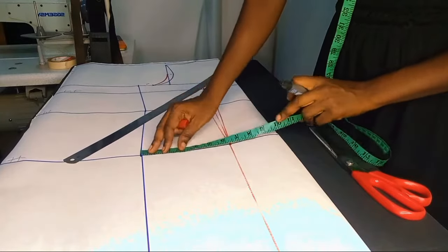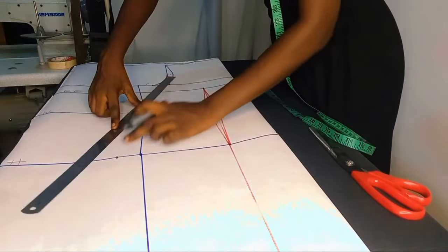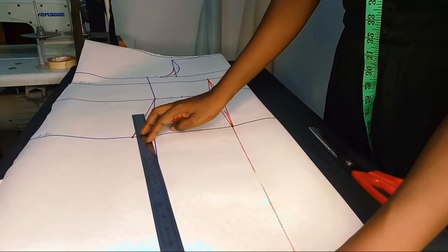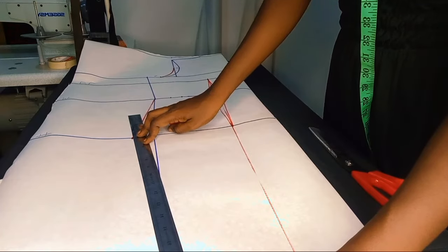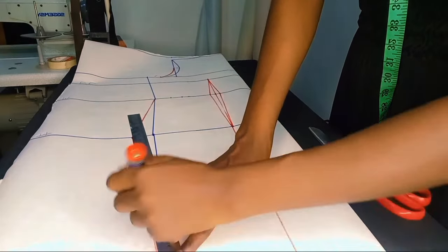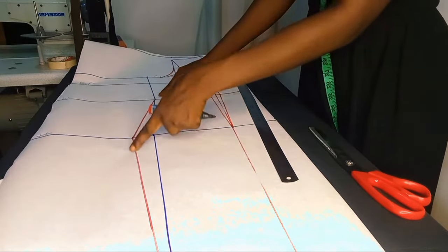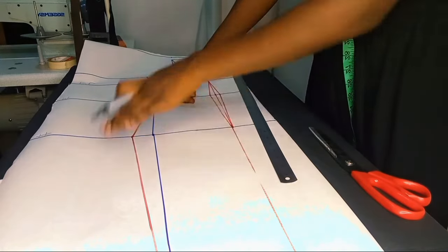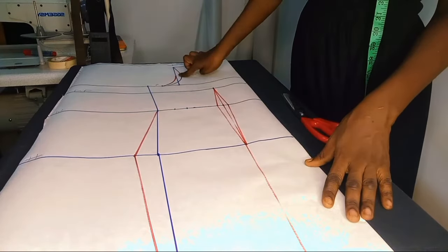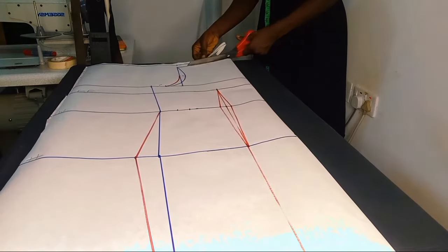At this point I realized I forgot to add the allowance on the hip line, so this was me making corrections. You could use your curve to draw the hip in a curved way, but I decided to use my ruler because when sewing I'm going to sew it in a curve.